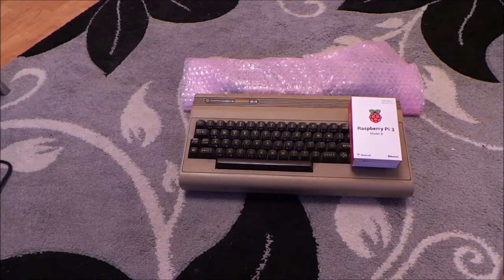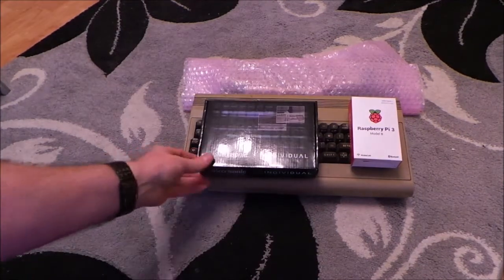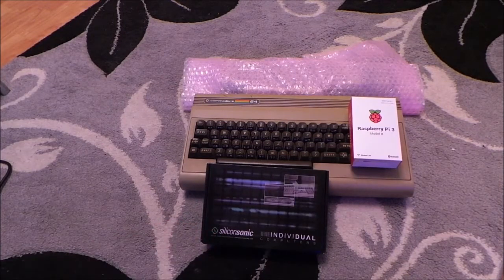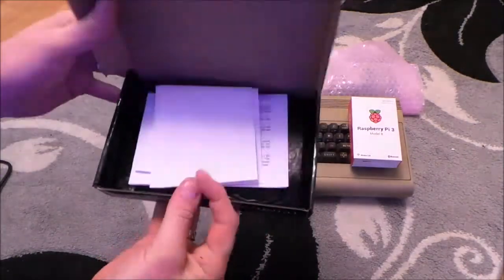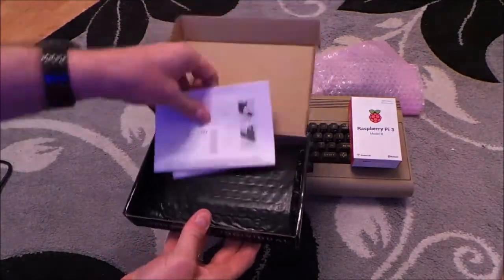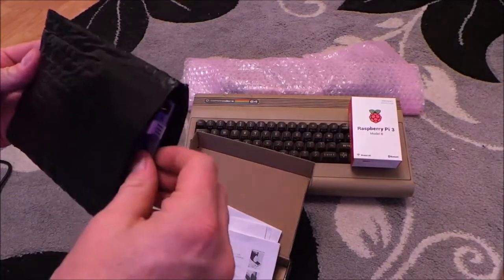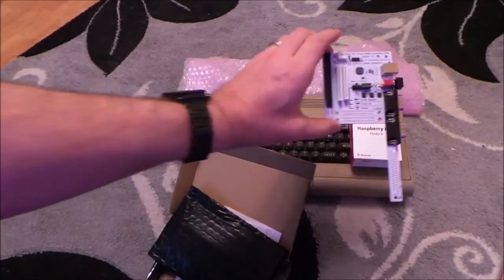The first thing you need is a keyboard - a Commodore keyboard to USB converter - which is this. This is the Individual Computers keyboard converter. What it does is it fits inside the breadboard there.